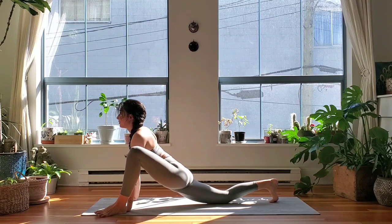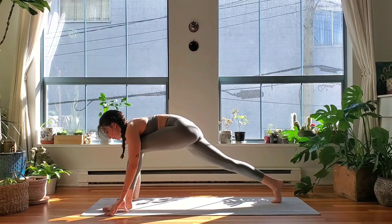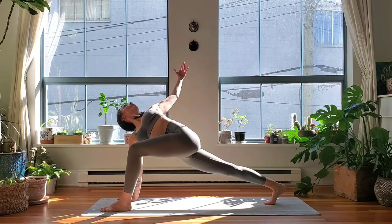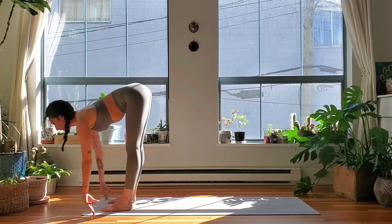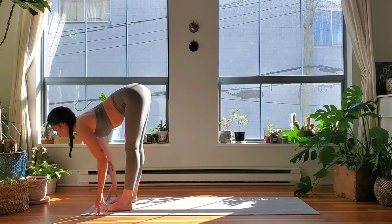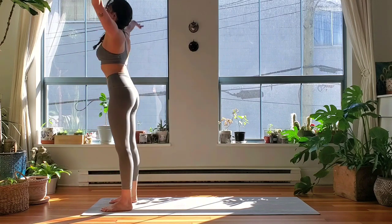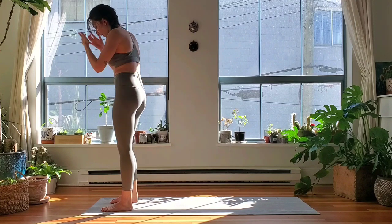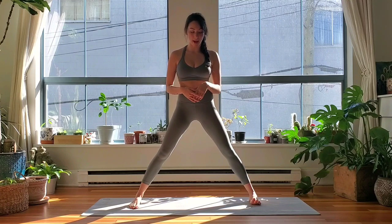Exhale, release hands down towards the top of the mat. Inhale, lift your hips up. Exhale — heel toe foot in between the hands. Left arm opens up for an inhale, forward fold, exhale. Halfway lift, inhale. Exhale, fold it down. Move your arms to the ceiling, inhale. Exhale — that's Utkatasana pose.